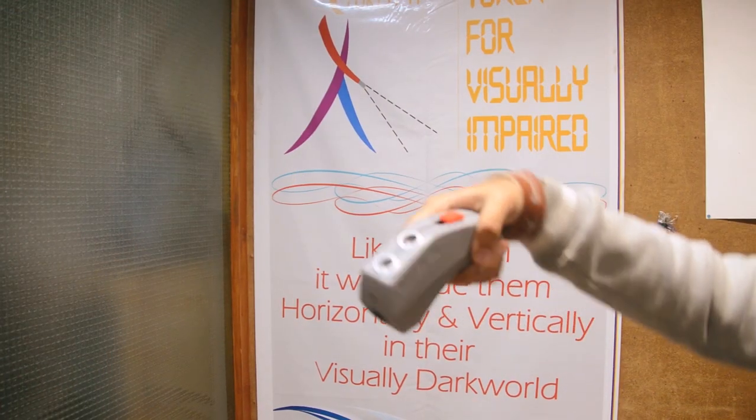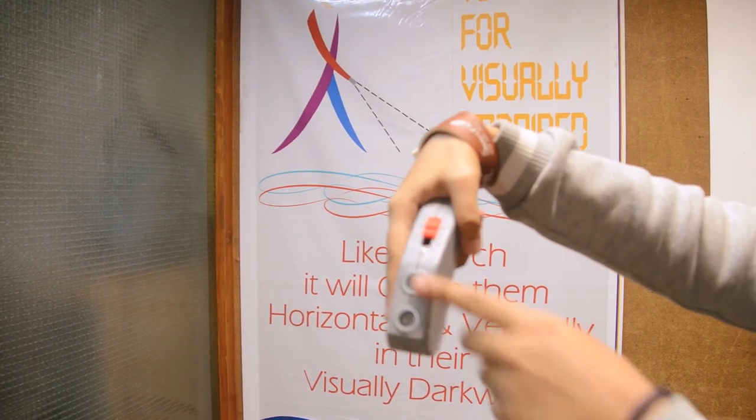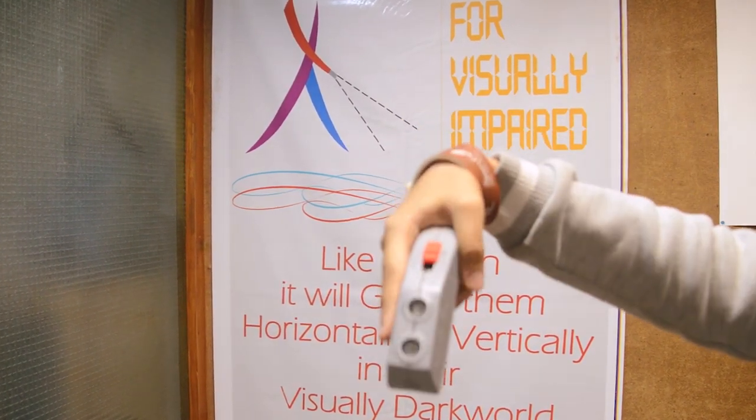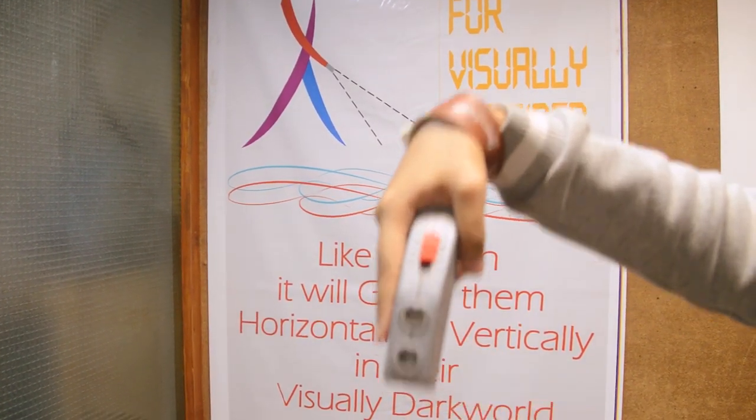As you can see, there are two circles at the top — those are the sensors of this device. This device is to be held in such a manner that these two sensors are facing the front.